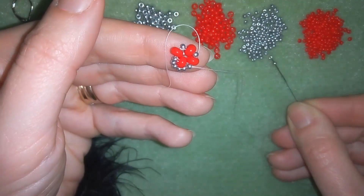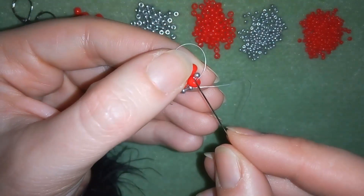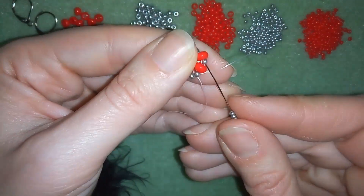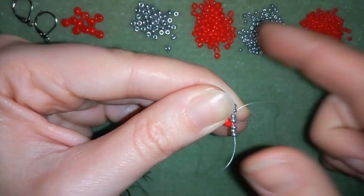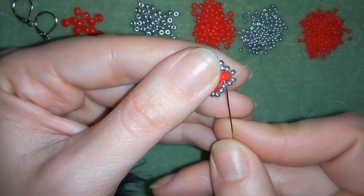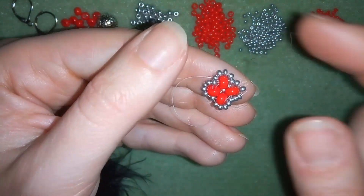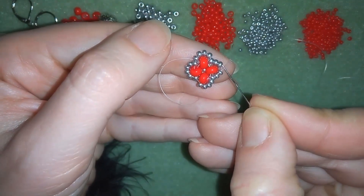And I'm going to repeat this 3 more times - as I'm exiting from here, going through my next one. And here guys, I'm going through my last silver. And now what I do is that I'm going through these 2 beads. And here you see what I have: 1, 2, 3 - 1, 2, 3 - and this is the middle.